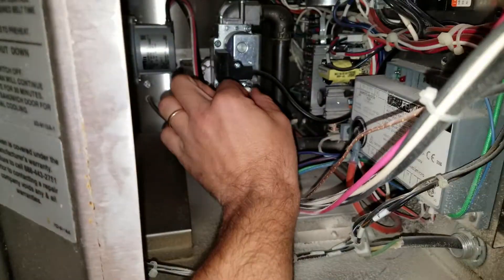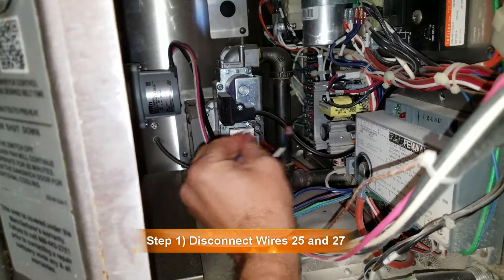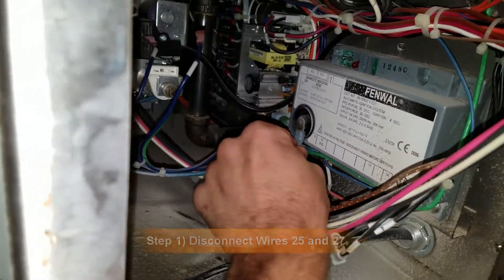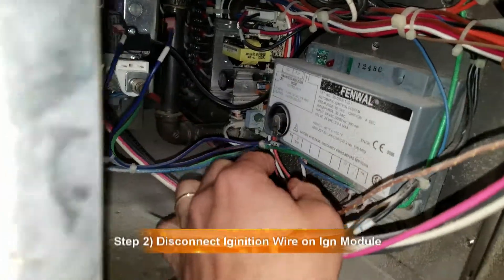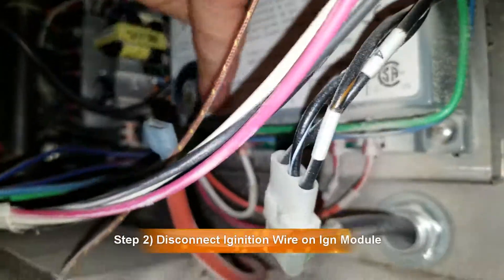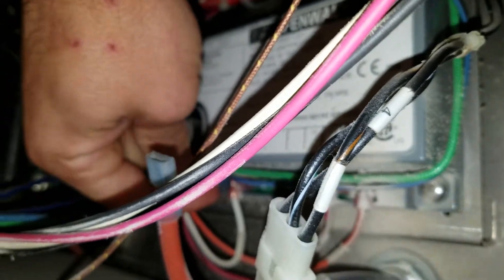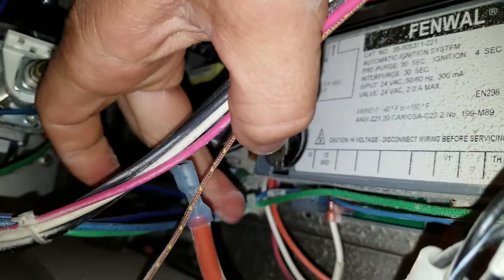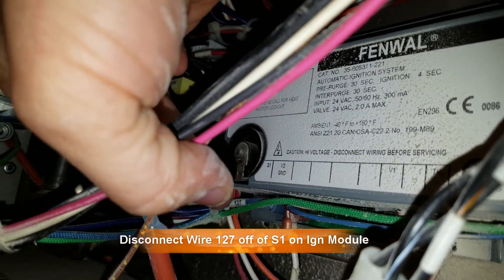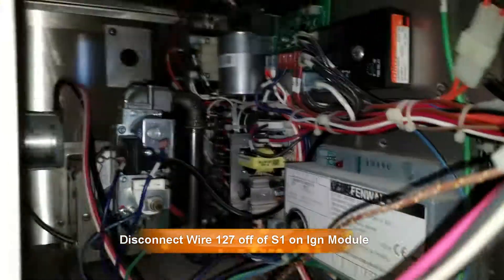So the first thing you're going to do is disconnect these wires here. Wire 25 goes on the right and wire 27 goes on the left. Disconnect the igniter off the ignition control module. And there's a wire that goes to S1 — it's this blue wire, labeled 127. That wire you've got to disconnect from there. I'm going to go ahead and do that real quick and show you the next step.